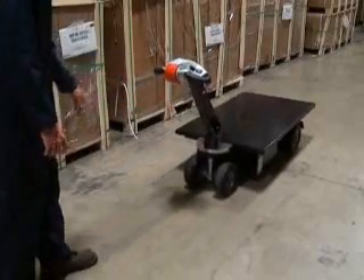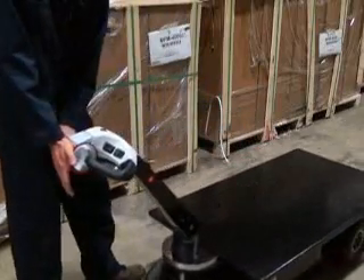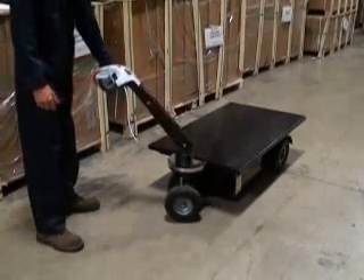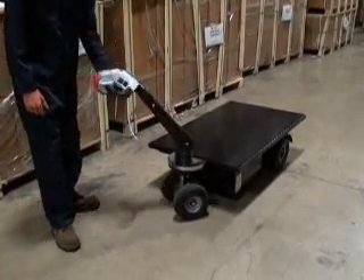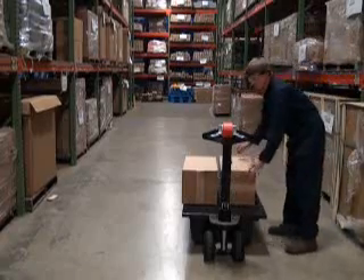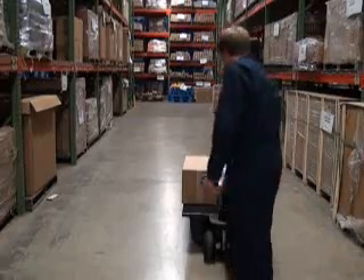Each cart also features an automatic brake and belly bump emergency safety stop, solid foam tires, and a turning radius of 23 5⁄8 inches. The eCart-1 can handle loads up to 750 pounds with no strain on the operator.